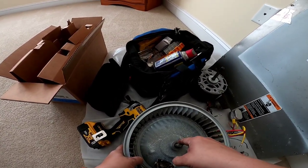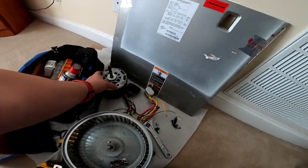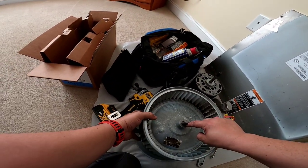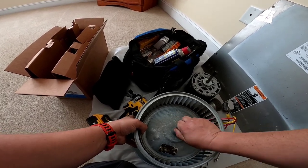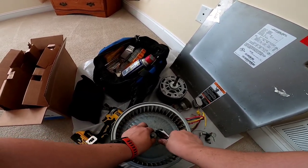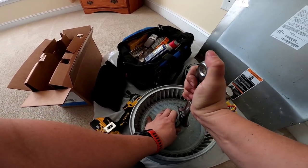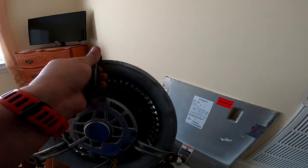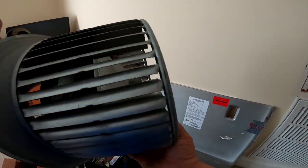I'll usually mark roughly where this wheel came out — that's about an inch. Tighten her down, and she's ready to go back in the unit.